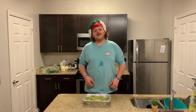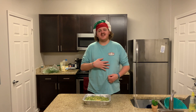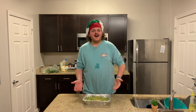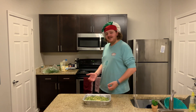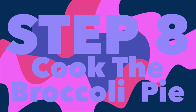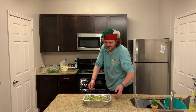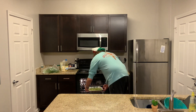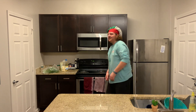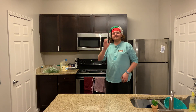Now before we start step number eight — you may have noticed I put some water on my shirt so the stain wouldn't set. Step number eight: you're going to take your broccoli pie in the tin and throw it in your oven so it can cook. Go ahead and open your oven door, take your broccoli pie, stick it inside, close the door. And now you're going to wait for 40 minutes.